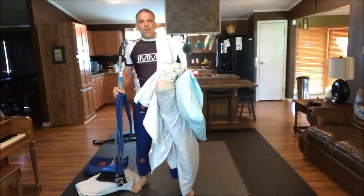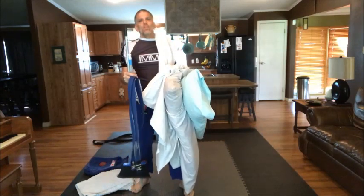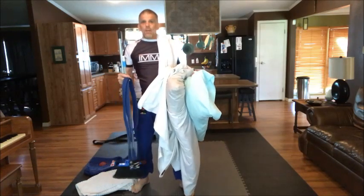Hey, happy Monday y'all. Hopefully everybody had a great weekend. It is no time to be slacking. I'm gonna show you really quick how to make a standing grappling dummy.